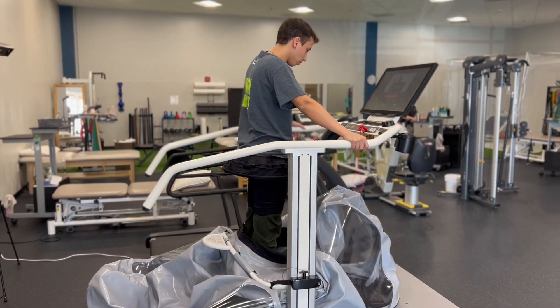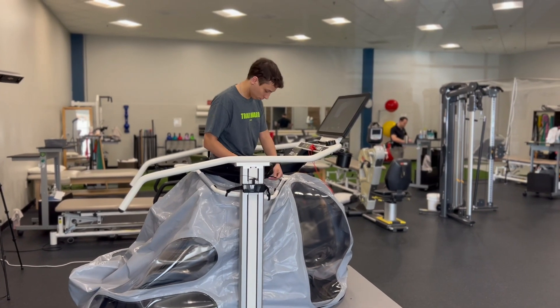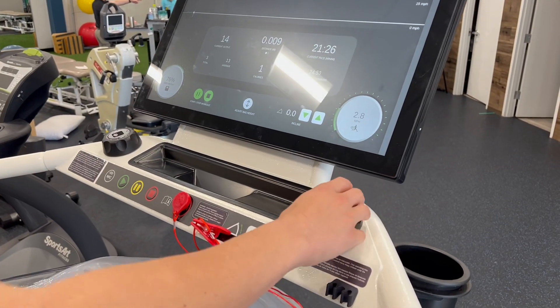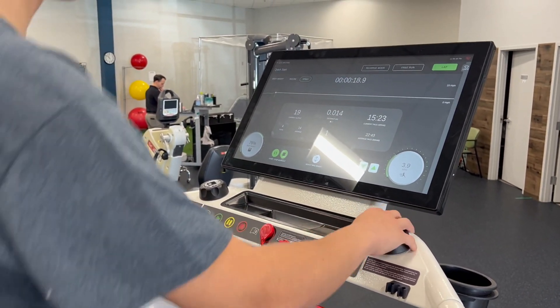There are also some impressive features that make the Boost much more user-friendly than other units we've tested, including a motorized lift system where the patient enters their body weight and Boost automatically lifts to a height personalized for them. There are also knobs for quick and easy control of speed and body weight — no tapping on the screen is needed.